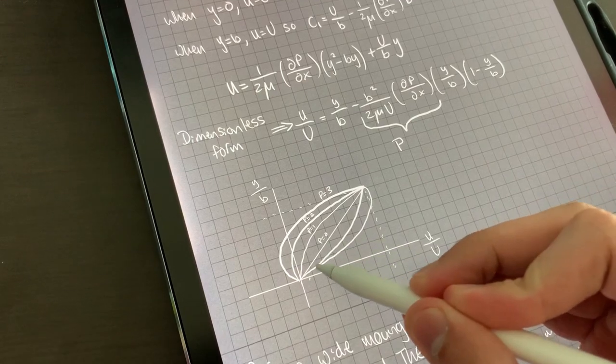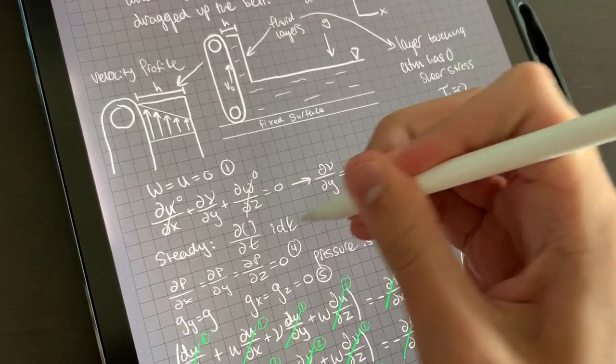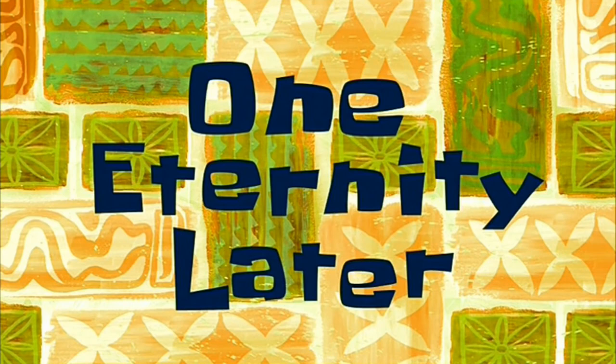The class I'm taking is fluid mechanics and it is so hard. The lectures are two hours long and I literally just want to cry and leave after like ten minutes. One eternity later, after deep-frying my brain about six times, it's finally time to get out of class.